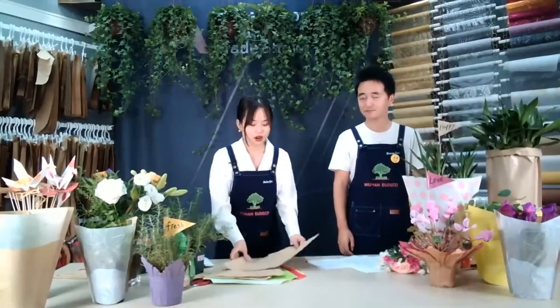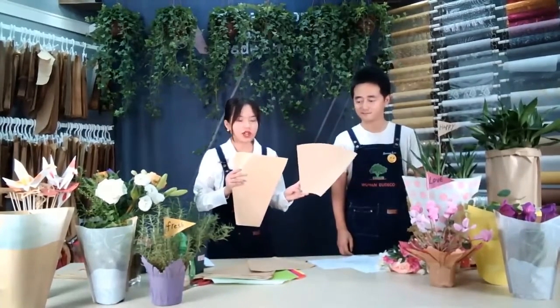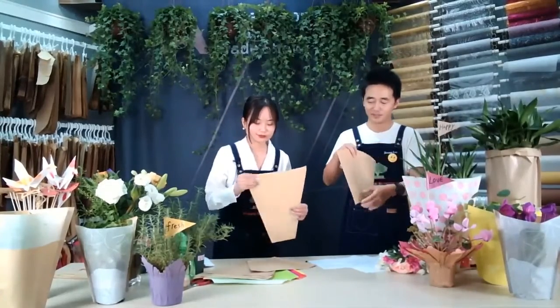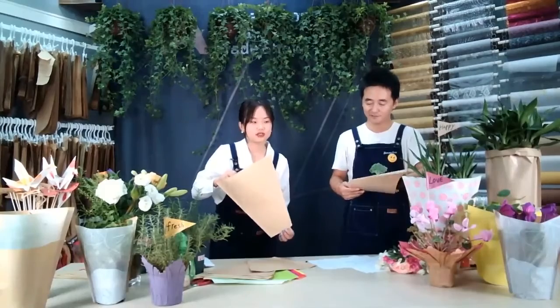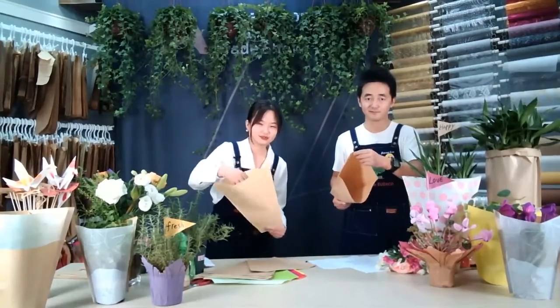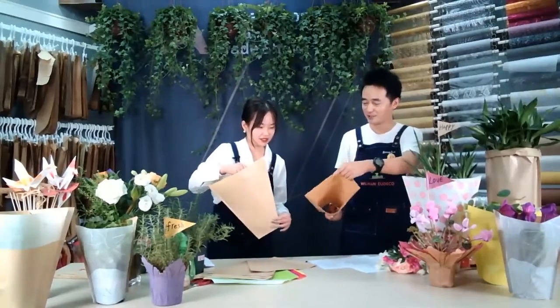For the quality, we have 45 grams and 70 grams. The different weights are suitable for different needs, different customers. I think this one is thicker.